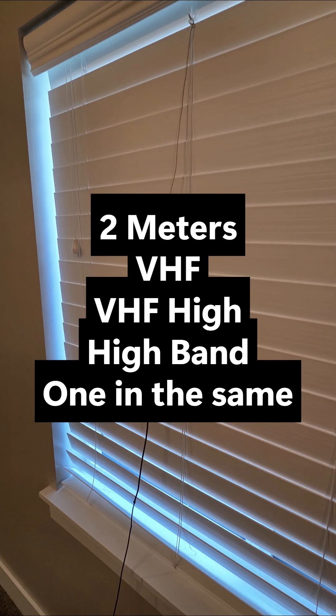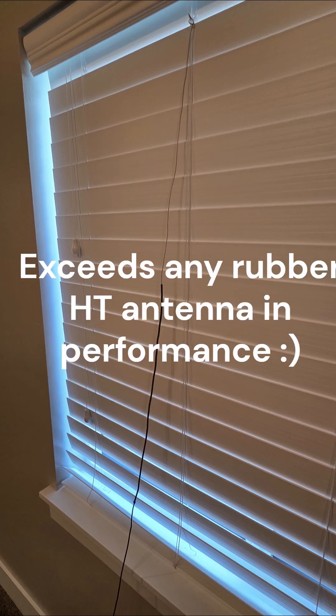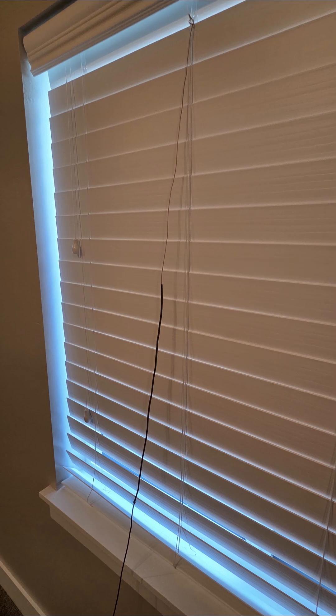Performance will be about the same as a Slim Jim, but it's VHF 2-meter high band only. It will perform better than any rubber HT antenna you'll ever try, especially when you put it up in a window. It's perfect for a window in a motel room, an apartment, or something like that.